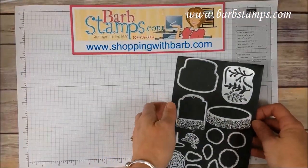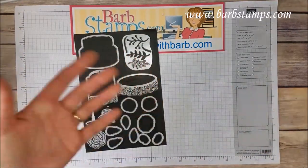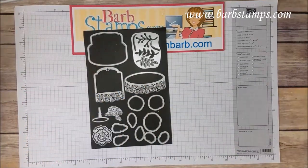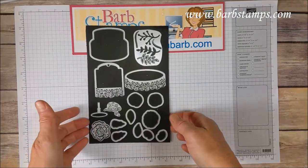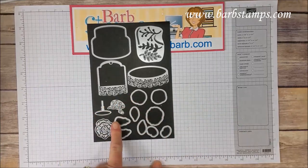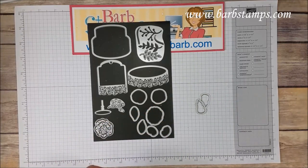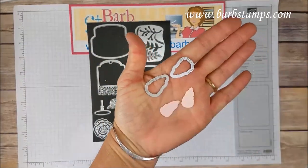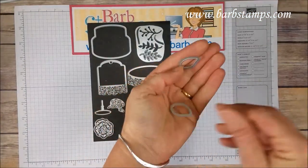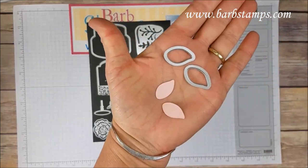And then we have the die set — yay! I sometimes use a little magnet sheet when displaying them for customers, so I've got them all on this die sheet. Something new to our die sets recently is Doubles, which I think is amazing and brilliant by Stampin' Up! Normally when you need a leaf, you don't need one — you need two leaves. So we've got a couple of leaf dies here, and when you need a leaf, you can get two at once.